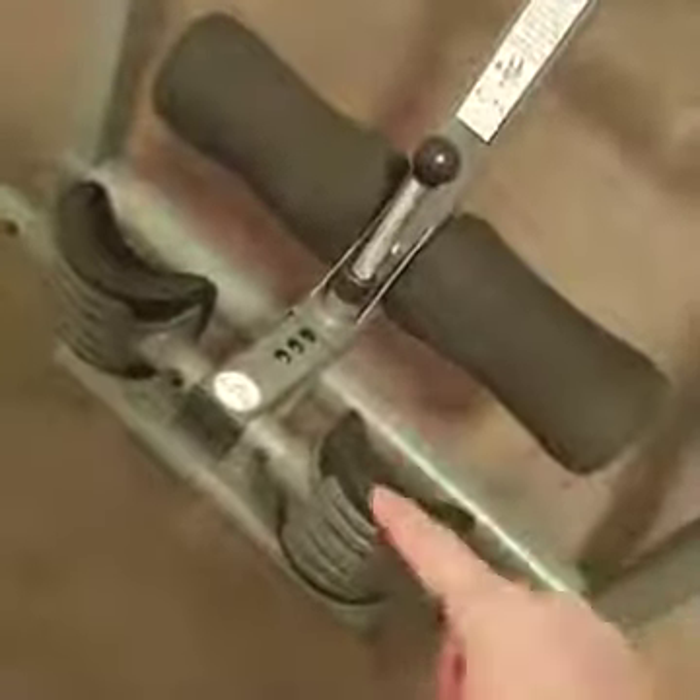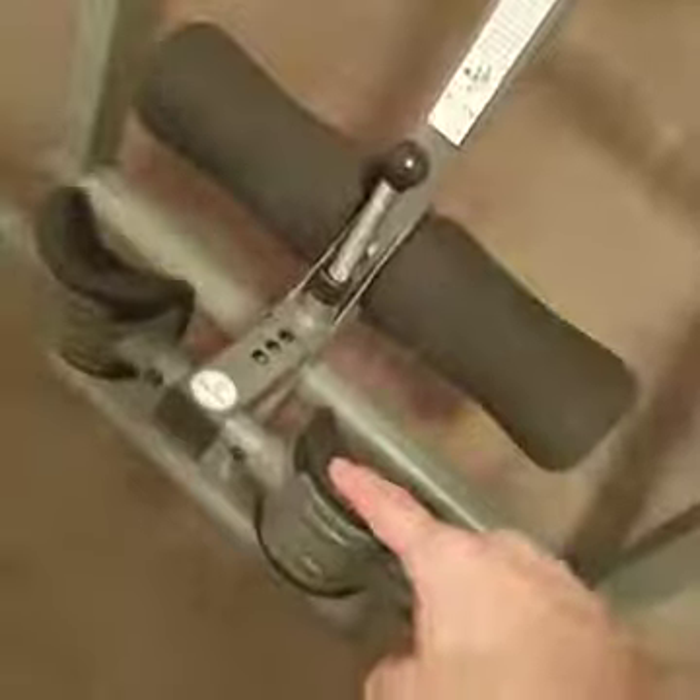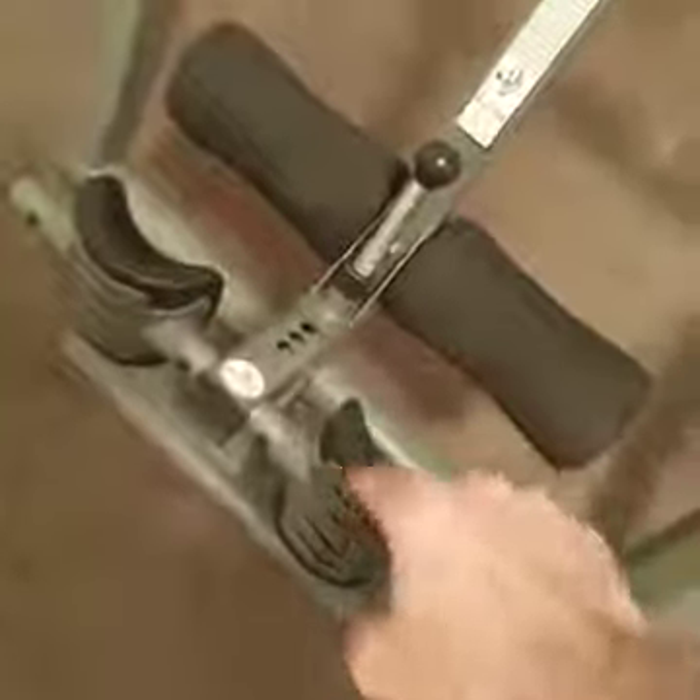I've done it both ways — you can switch these. You could put these in the back and these in the front. For me, it's more comfortable this way, so I keep it that way. But you can switch them, so try it both ways and see which one you like.